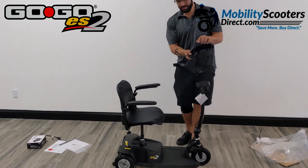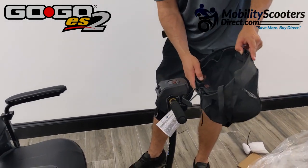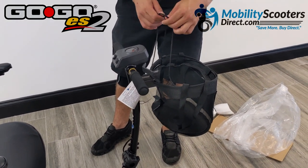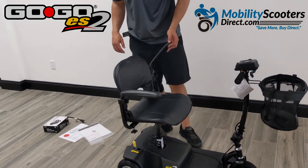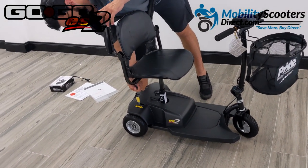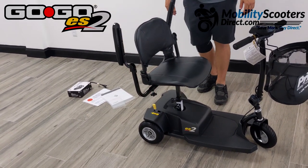To connect the basket, bring the hooks underneath and tilt forward. There is a little drawstring so you can tighten up the fabric mesh in the basket to secure your belongings. The armrests do flip up and are width-adjustable with those tension adjustment knobs — you can slide the armrests in and out to make your ride more comfortable for your body type.